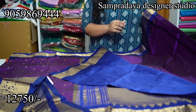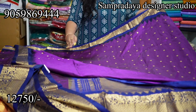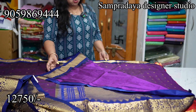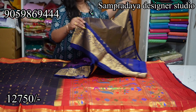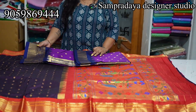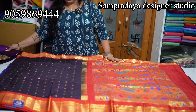Take a screenshot like this and send it to us on Sampradaya Designer Studio. The starting of the sari has a nice brinjal and royal blue combination. The price of the sari is ₹12,750 with 10% off.